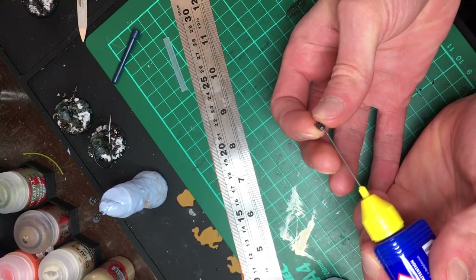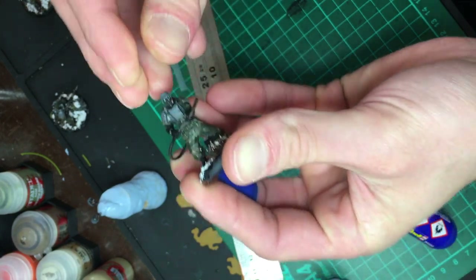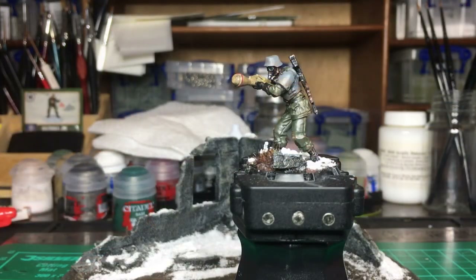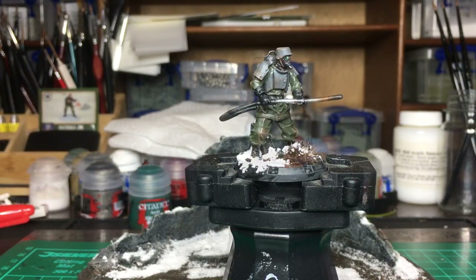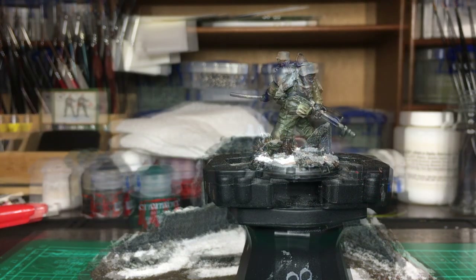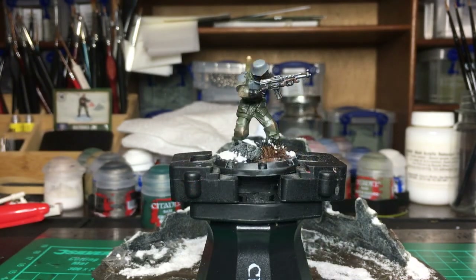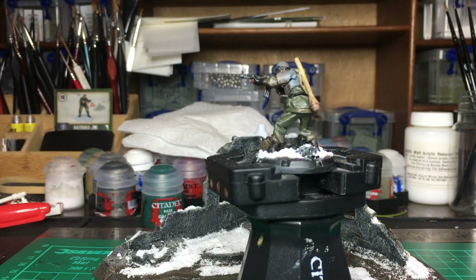A little dab of glue to skewer the heads and we're done! Overall this unit was really satisfying to paint — I found that the Axis infantry tends to come together really fast and they've got some really nice details that are satisfying to paint up. I think one of the things I like most about Dust Miniatures is how they encourage you to take inspiration from real-life references. Adding wear to the miniatures is really satisfying and goes a really long way towards adding life and character to each model.